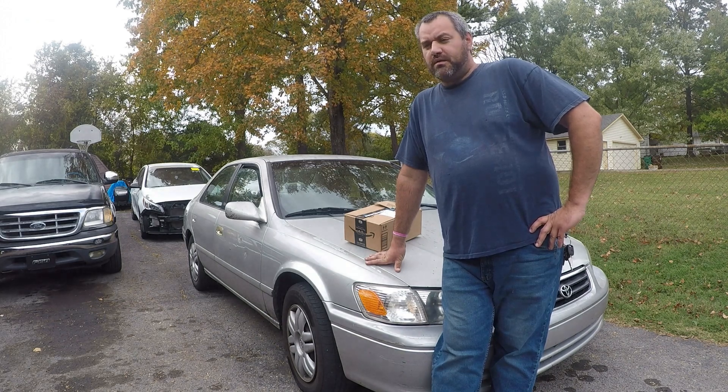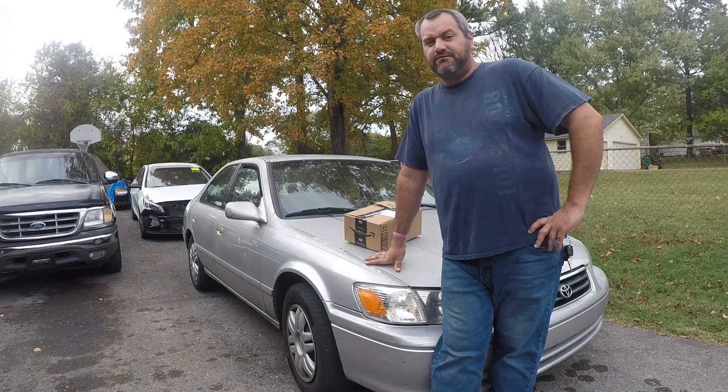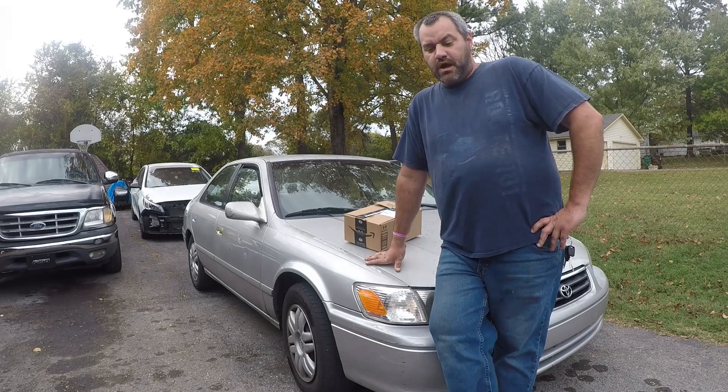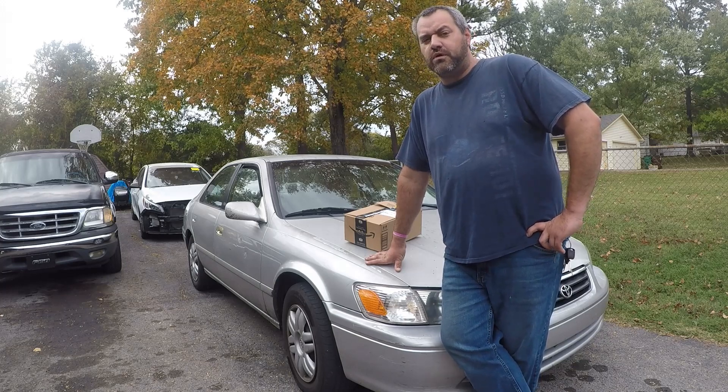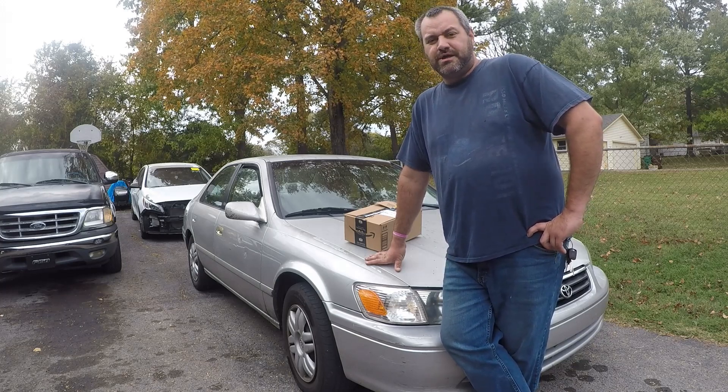Hey y'all, my name is John and my friends call me turnwrenches85. Welcome back to the channel, hope everybody's doing good. A company called King Bowl reached out to me plenty of times before — they want me to review a scanner.